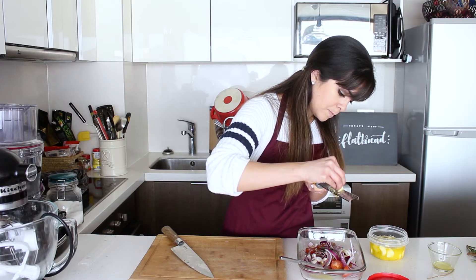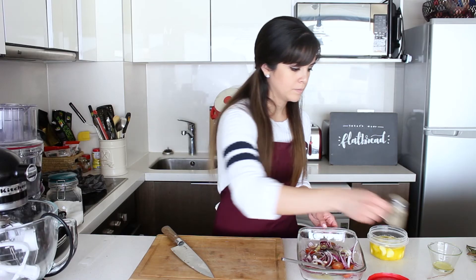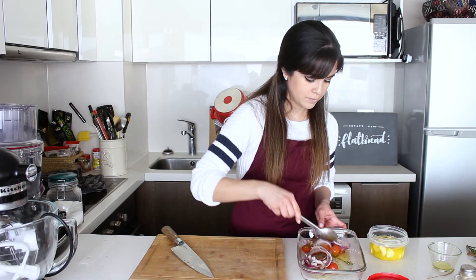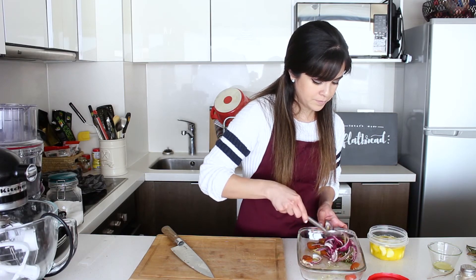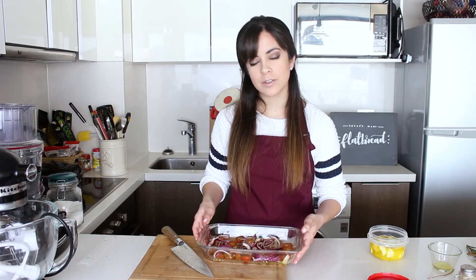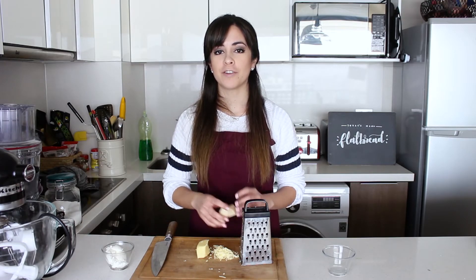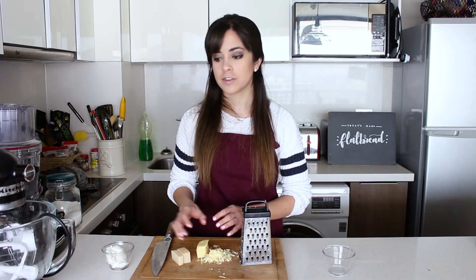The rosemary goes on top of the other vegetables we prepared. We also grate some garlic on top, add some olive oil, salt, and pepper, and mix it all in. This then goes into the oven at 180 degrees Celsius for about 20 minutes, or until you see that the onions have gone really nice and soft and the tomatoes have also let loose of their juices.